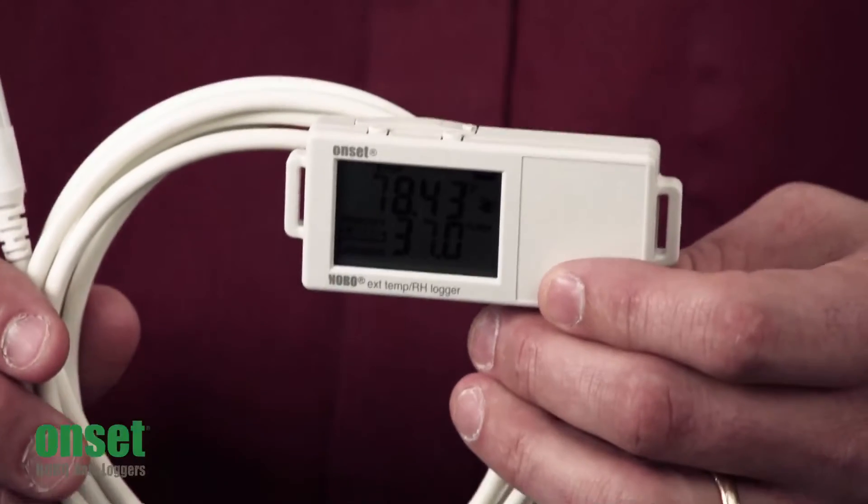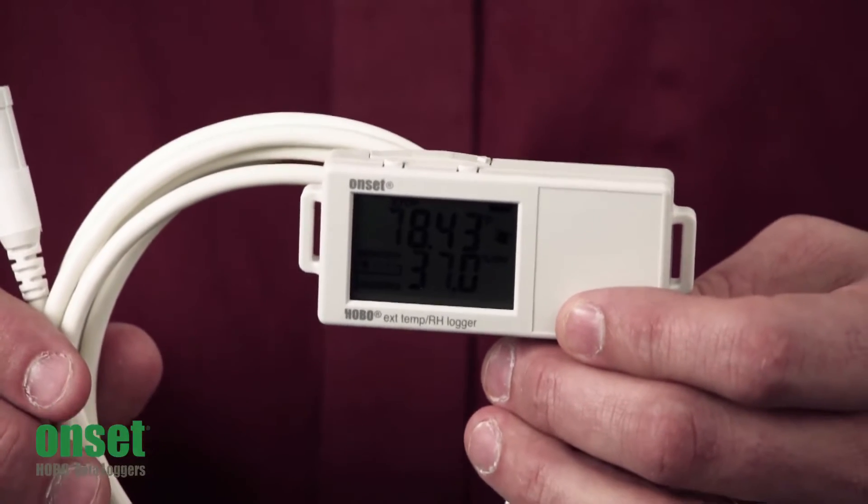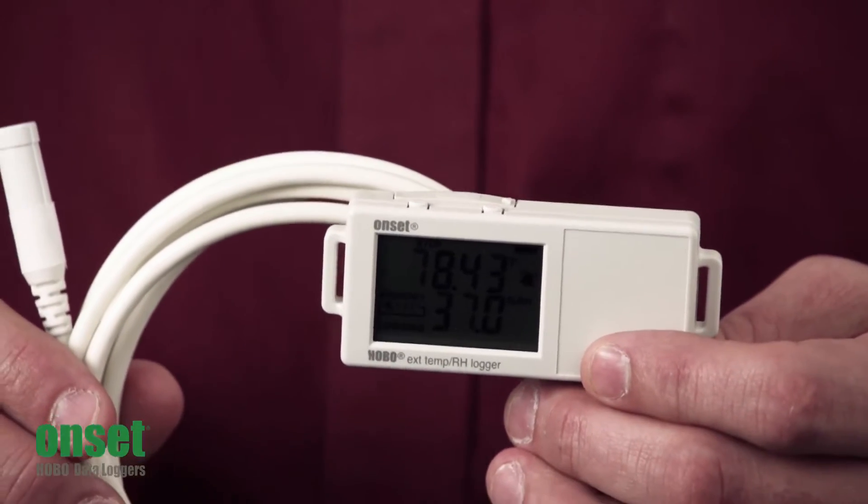Hi there, my name is Scott Ellis and I'm with the Product Marketing Group here at Onset. Today we're going to take a look at our next generation UX100 Hobo External Temp RH Logger. This is part number UX100-023.